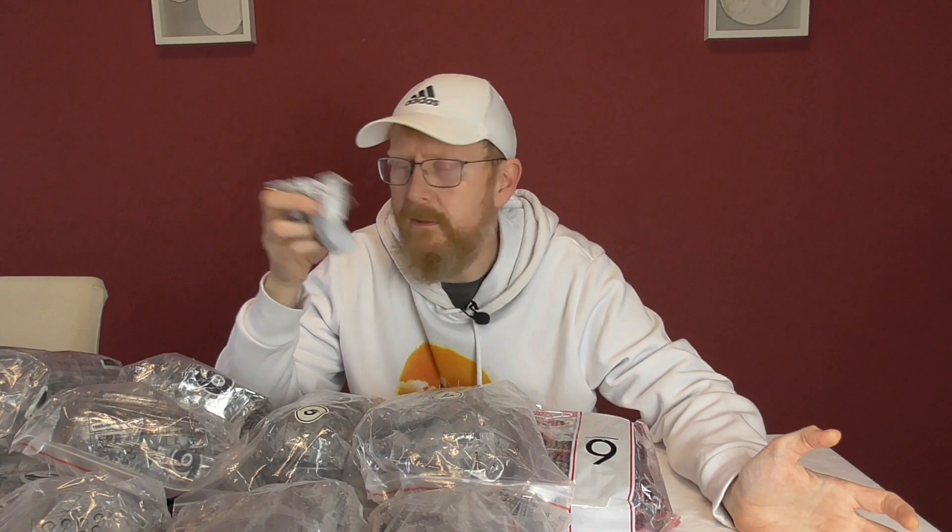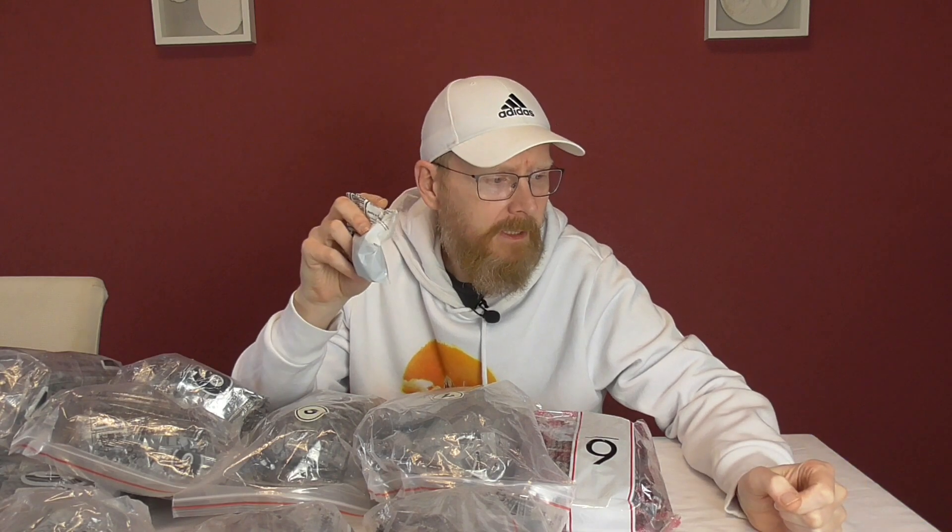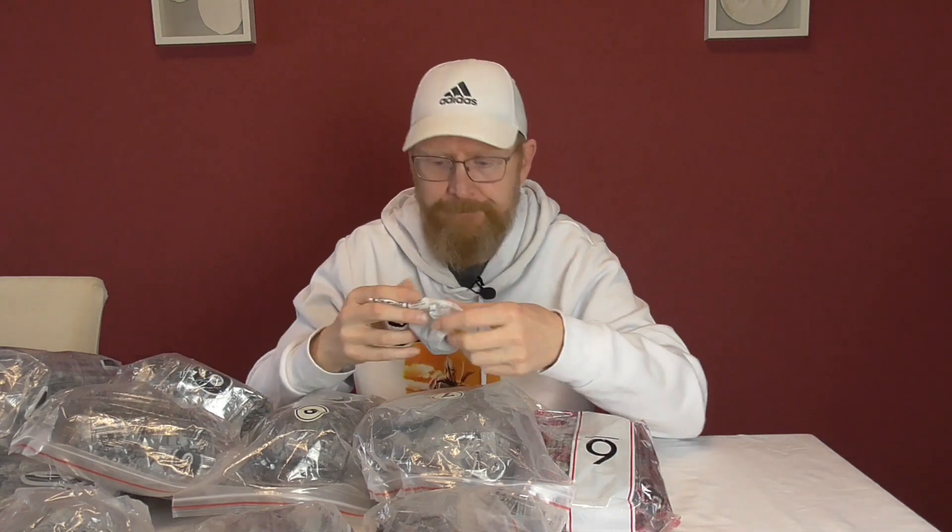Ich war total überrascht. Ich habe die Anleitung durchgeblättert und sehe die Batteriebox. Als ich ihn bestellt hatte, hatte ich nur das gesehen – hat mir vollkommen gereicht: "Oh, endlich! Bezahlbarer als der von LEGO." Ich hätte gern den von LEGO, hole ihn mir vielleicht irgendwann mal, aber da muss es ein verdammt guter Preis sein. Dann: ein M-Motor. Ich habe mich echt gefragt – motorisiert? Ich hatte nur die Batteriebox gesehen und nicht die Motoren. Ihr habt doch nicht ernsthaft versucht, das 7000-Teile-Monster zu motorisieren?